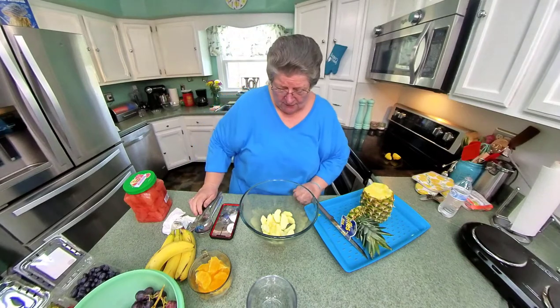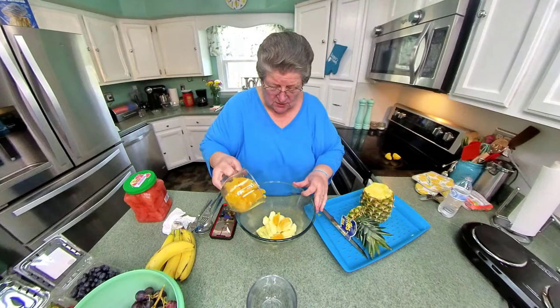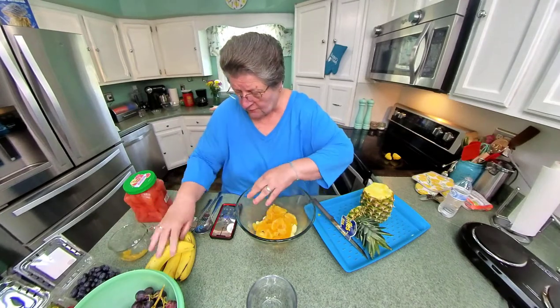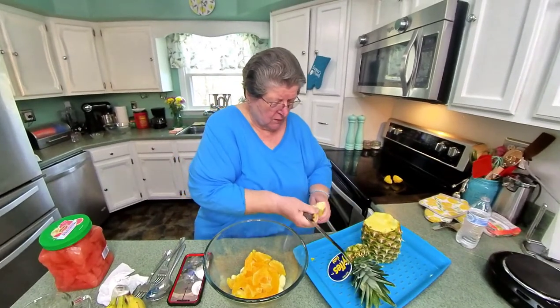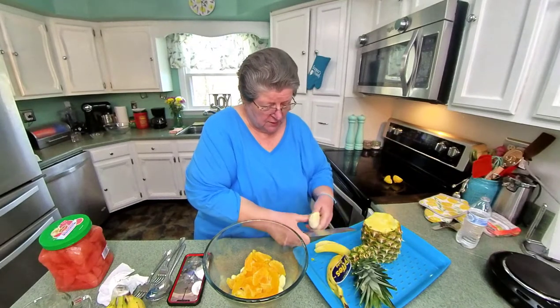And then I put my oranges on top of the apples because that keeps your apples from turning. And of course, bananas.